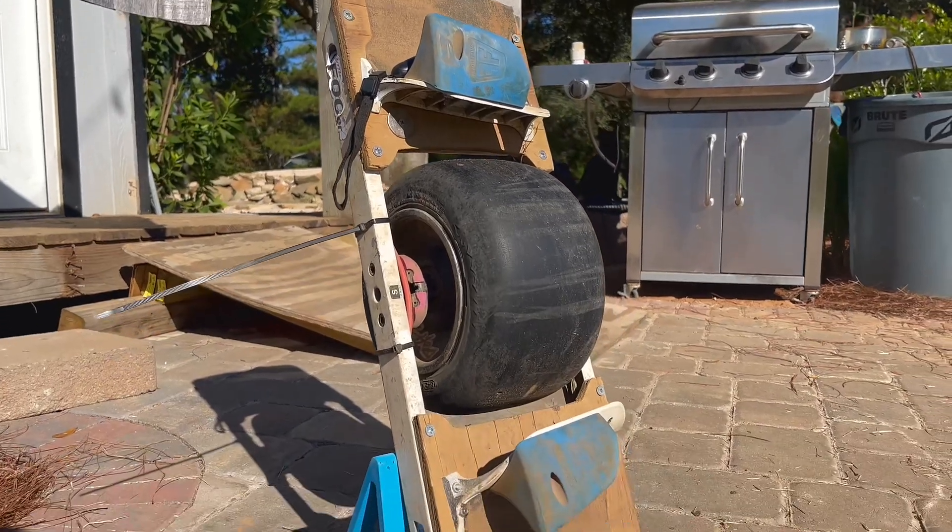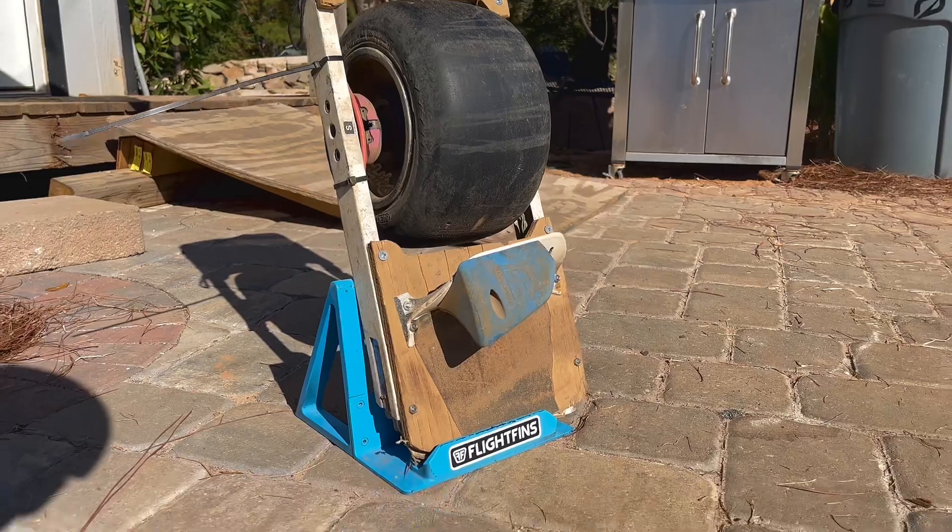From Flight Fence, got the Hoosier on there. Thing is mint. I think this thing is going to send pretty good. I'm ready to test it out — let's hit the track!